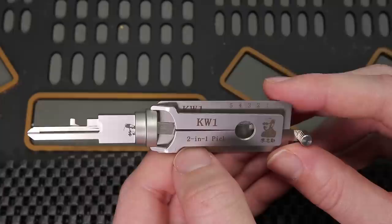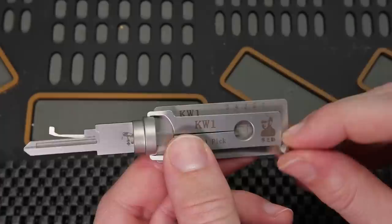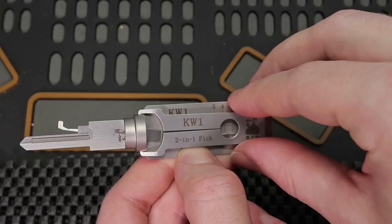This is a two-in-one tool — it is used for picking and decoding. It has the tensioner integrated directly into the tool, and above it you can see it has the pick, which you can see that I am moving right up here. What's exciting about this tool is it can make a true novice be able to pick a lock open very easily, because it has a lot of science behind it.